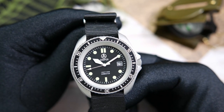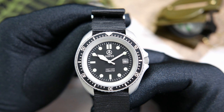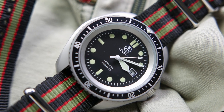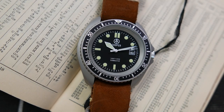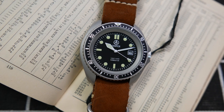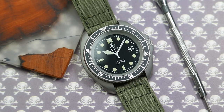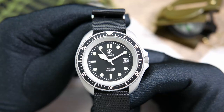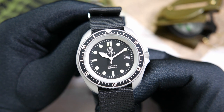The dial is matte black, with a white printed minute track on the edge. The indices are all printed on with luminescent material. We have double rectangles to mark the 12 o'clock, single rectangles for the 6 and 9, and circular indices for all other hours except the 3 o'clock, where we have a date complication window surrounded by a white printed frame. The date wheel itself is white, with numbers printed in black. Underneath the 12 o'clock marker we have Cooper's name and logo printed in white, and above the 6, "1000 feet or 300 meters," referring to the great water resistance this watch has — and beneath that, the watch's name, Submaster.